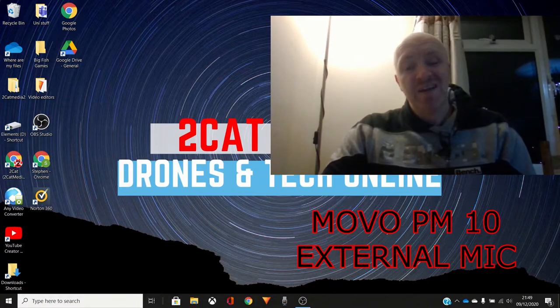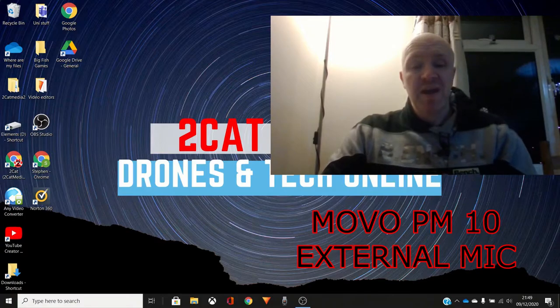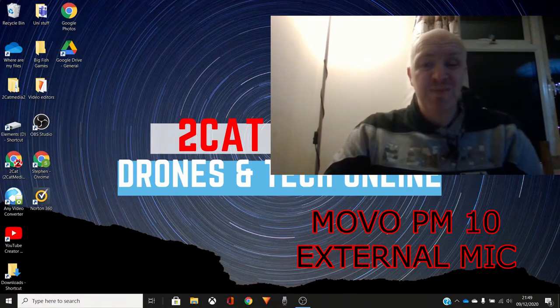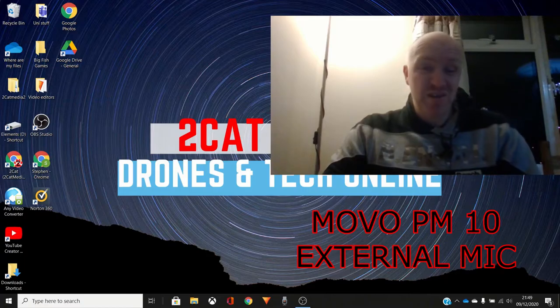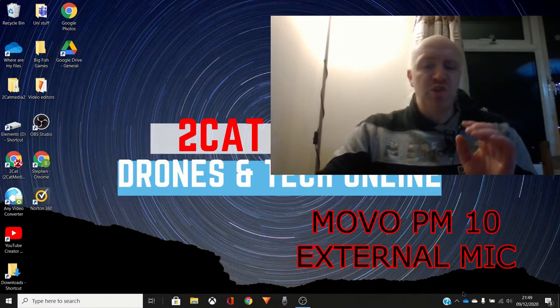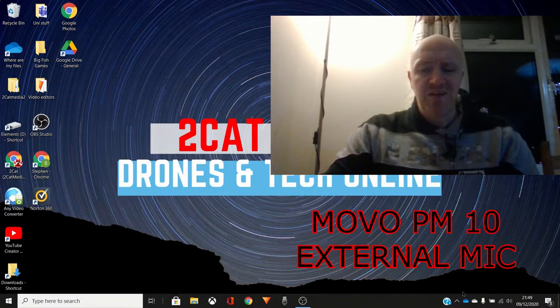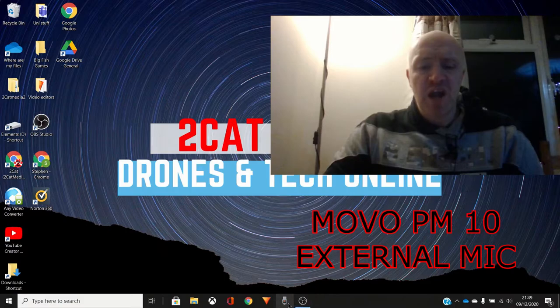Today I'm going to be testing out the sound quality of the Movo PM10 external microphone compared to the internal microphone on the laptop, in case you wanted to do some screen recording yourself for a YouTube channel or for whatever reason. This recording right now should be using the PM10.